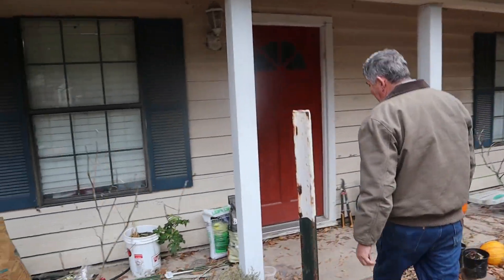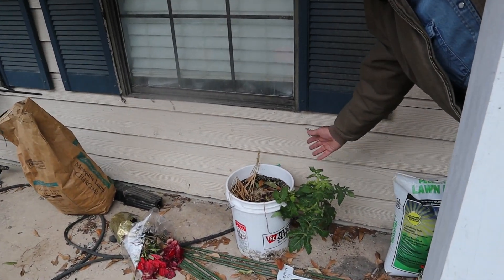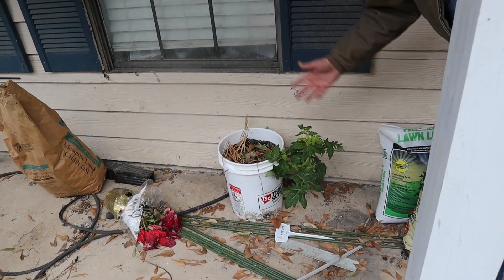We did have the tomato plant and it was left in the garage. Other than the fact it's been showing some sunlight deficiency right on top, it's doing fine.